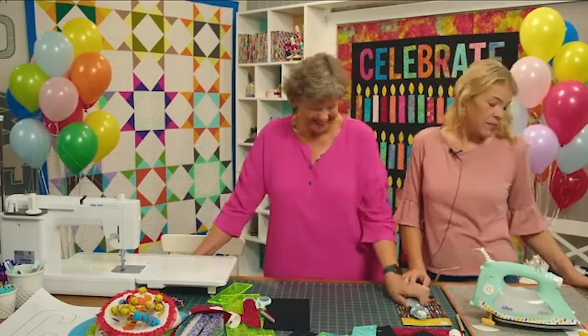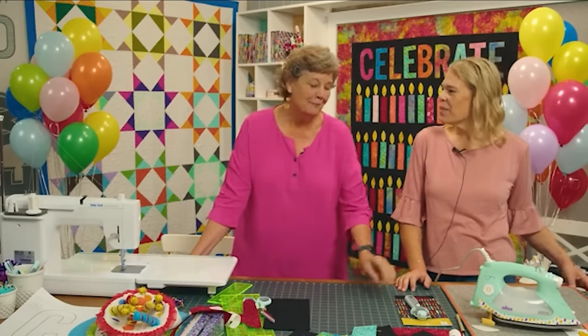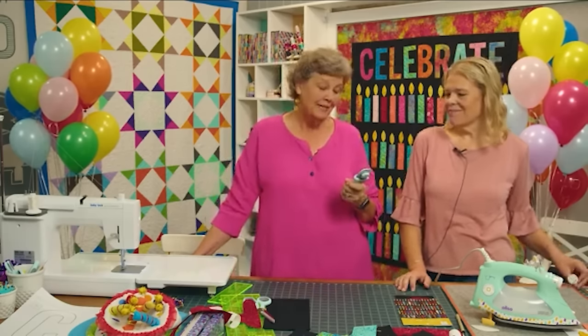We labored for her — we've been working on this rotary cutter for a long time. There's been a lot of testing.